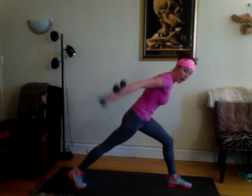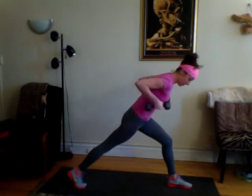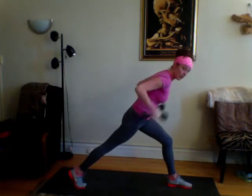Don't let your elbows drop. You'll switch legs for the next round. Next one, we're going to do a row.